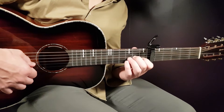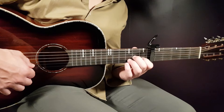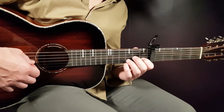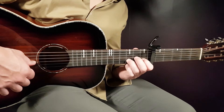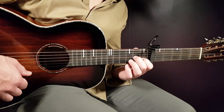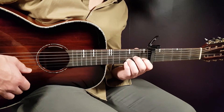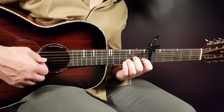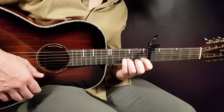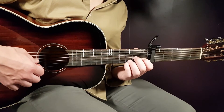So second G, then first fret B together with open E, then back to second G, third B and open G. What I do at the end when I play the third B - I play the open G with a snap. I keep my finger on the second G, play the third B, then snap it with the finger I'm using on the second G. It's just some technique to keep it going at this faster pace.